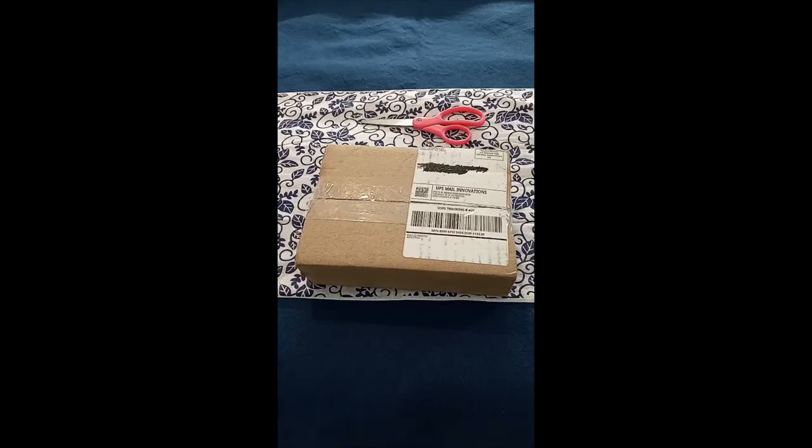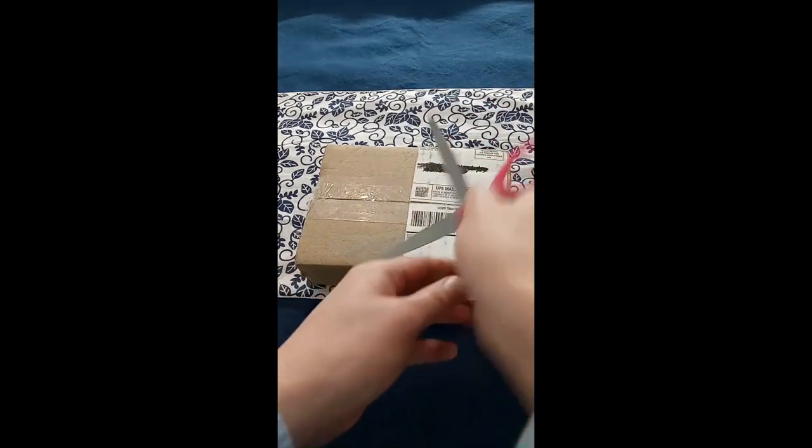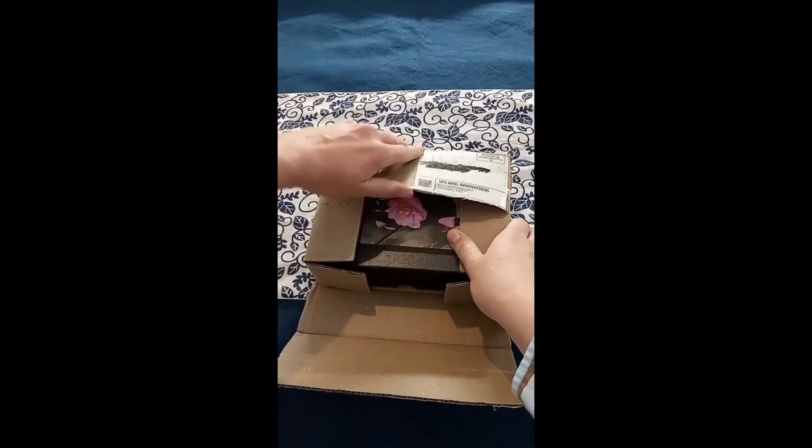This is the puzzle from Printful. I wanted to check them out because everything I'm finding online says that they have the best quality for print-on-demand.